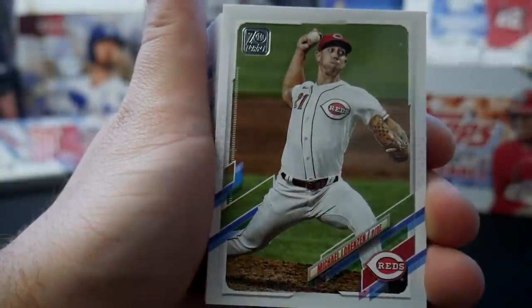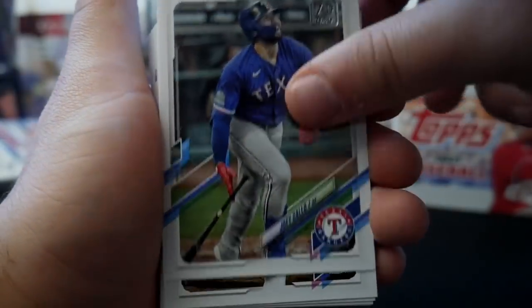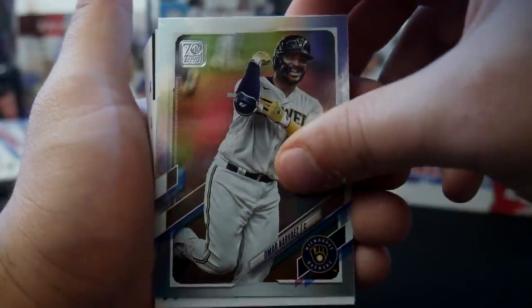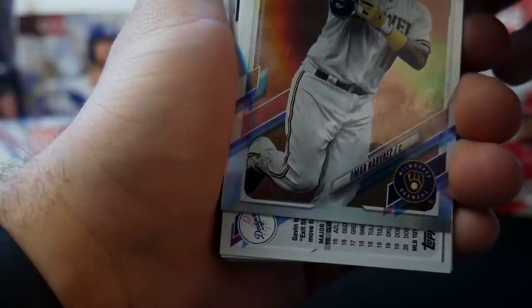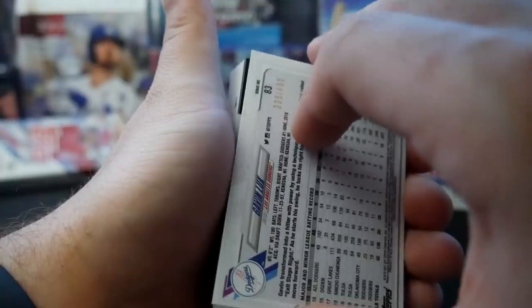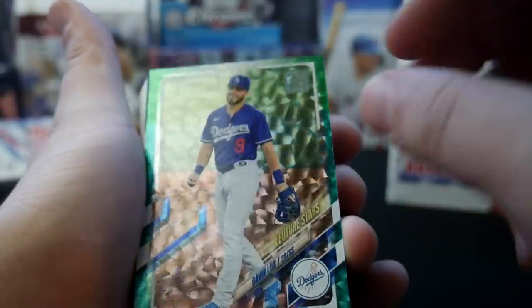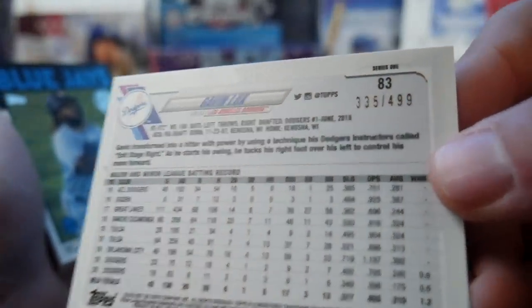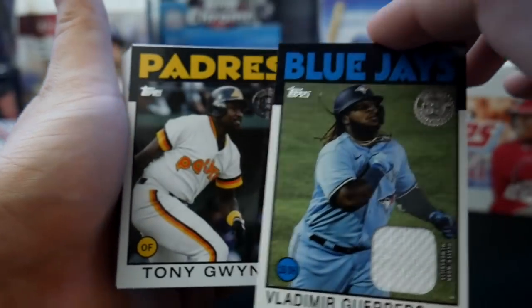Brandon Balak, Michael Lorenzen, Tim Anderson — we still have a relic coming here. Roman Quinn. Colin Moran, Kenta Maeda, Omar Navarez foil. And now our patch is a Los Angeles Dodger. It is Gavin Lux numbered to 499 — wait a minute! We have a gold Future Stars Gavin Lux numbered to 499. I fooled myself because this was backwards — I thought this was the relic. Gavin Lux 499 green, and then a Vlad Jr. player-worn memorabilia patch was our patch card.